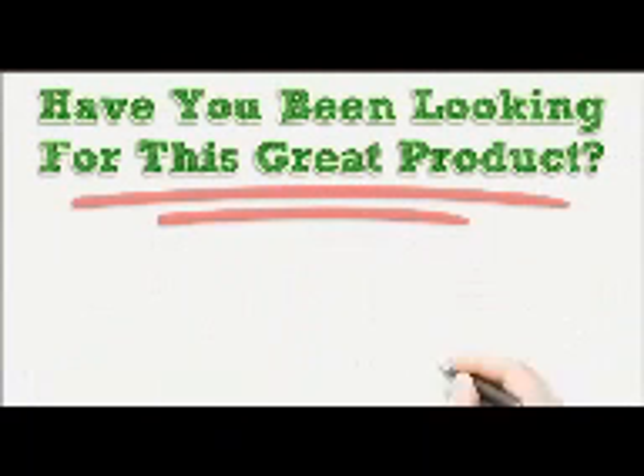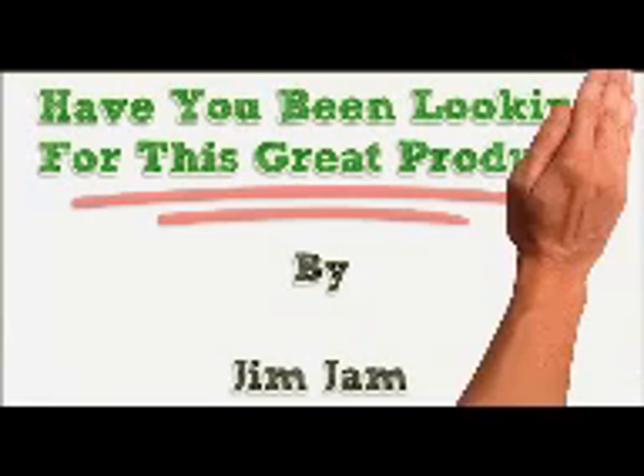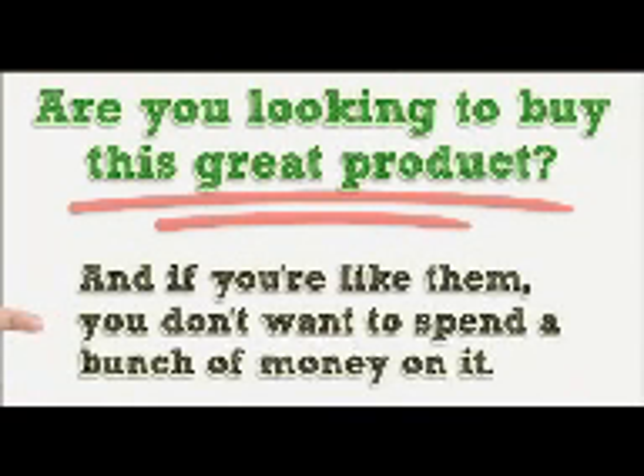Have you been looking for this great product? Are you looking to buy this great product? Well, others have too and they've found it here. And if you're like them, you don't want to spend a bunch of money on it.